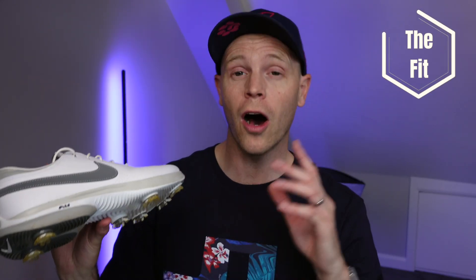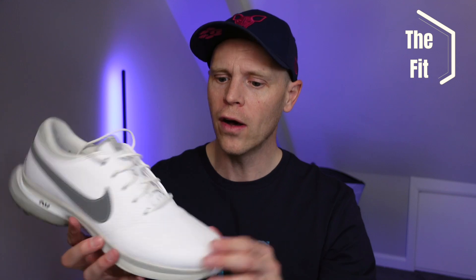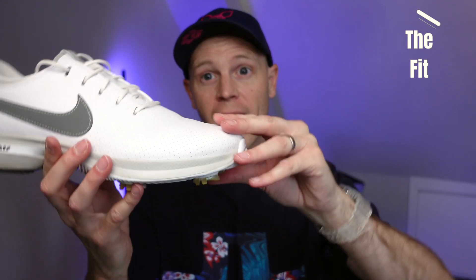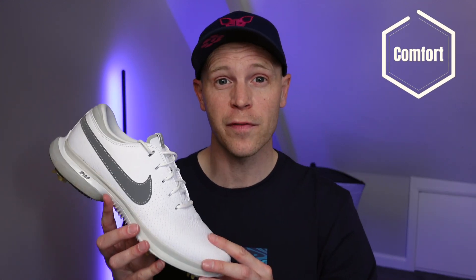The first key thing you need to know about these shoes is the fit. I would say that these are true to size, although they are quite a narrow foot and there's not a huge amount of room above your toes — it is quite a shallow toe box.